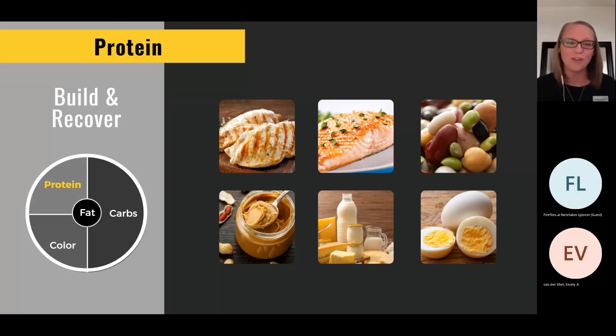Next we have protein — protein is a building block, the building block of life. It's our build and recovery nutrient. Meats have it, as do beans and legumes and plant-based sources. There's a saying: eat less legs — pigs and beef have four legs, chicken and turkey have two, fish have none. The fewer legs, the leaner the source with less saturated fat, which can bog you down. Beans and legumes are great options; nuts and seeds too. Whole grains even add a small amount of protein. Milk and yogurt are excellent — Greek yogurt as a bedtime snack is great because it has both fast-acting whey protein and slow-acting casein protein, which sustains you overnight.